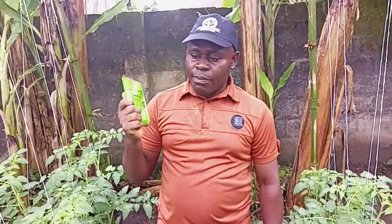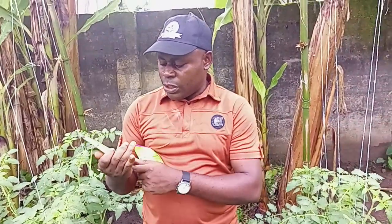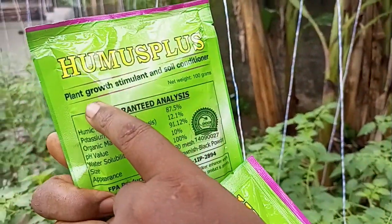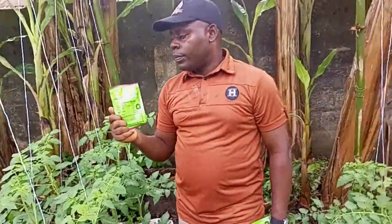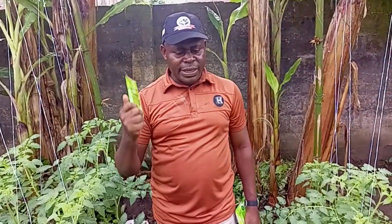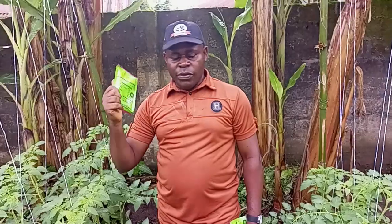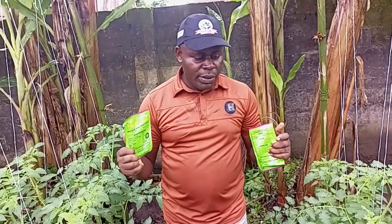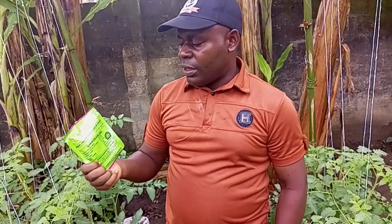It contains both macro and micronutrients. It's also a soil conditioner and a growth booster — a plant growth stimulant and soil conditioner. If you have been using your soil to crop, maybe using inorganic or tablet fertilizer and your soil has become acidic, what you need to do is go for this. It will change the nature of your soil to normal — to the neutral level — so your soil will not be acidic anymore. It will convert the soil back to its natural level.